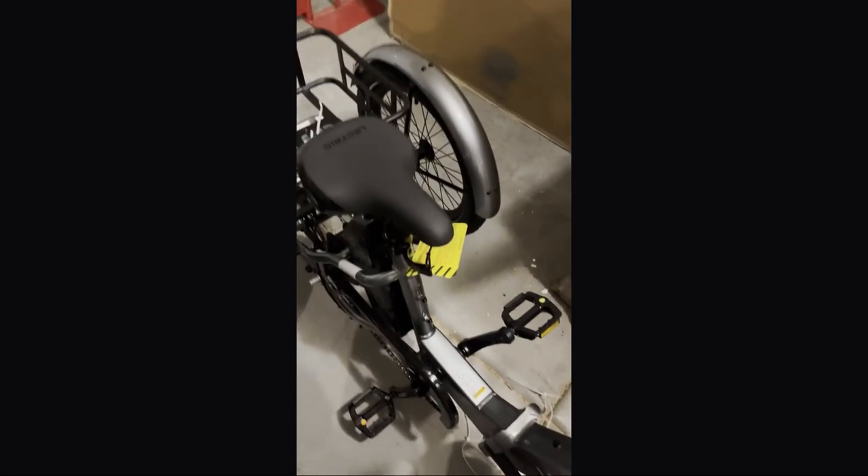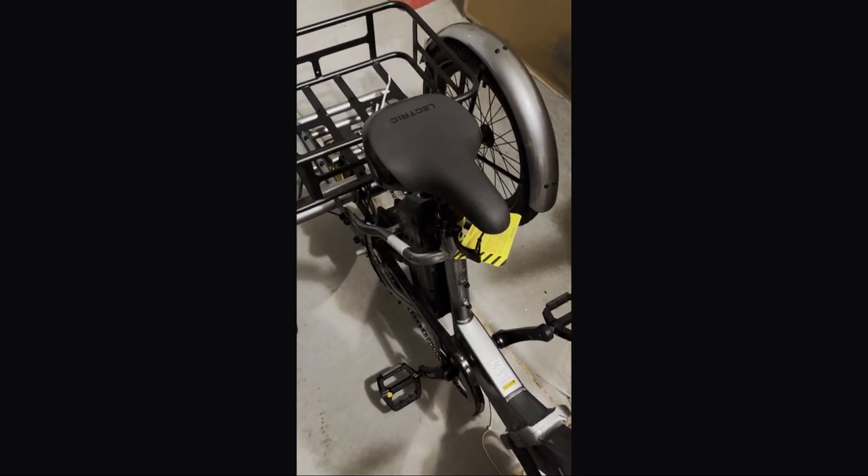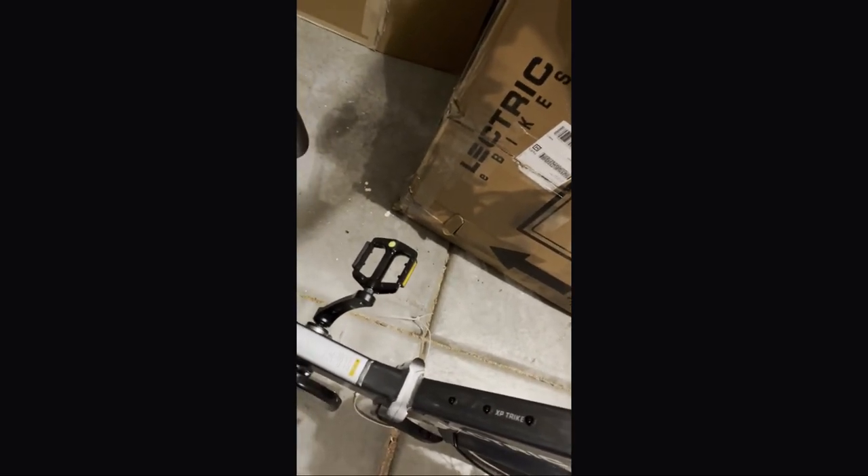We've got all the protective covering off now. Panda is helping me break down some boxes. One of the things I noticed is — I'm not a small person, and that seat doesn't look very comfortable for me. It might be for other people, but not for me. So I'm going to take it out and put in the other seat I ordered — a wider seat with a back — and I'll need to take the post off this one and put it on that one. Doesn't look too difficult.